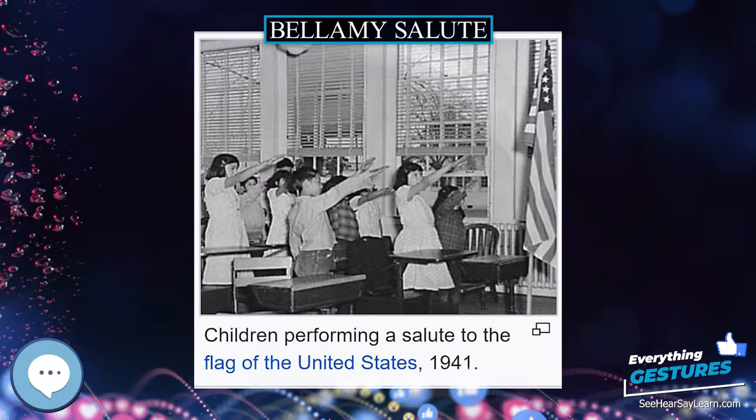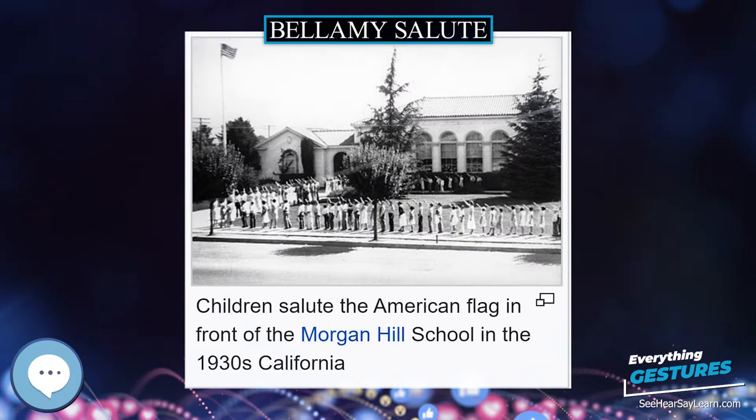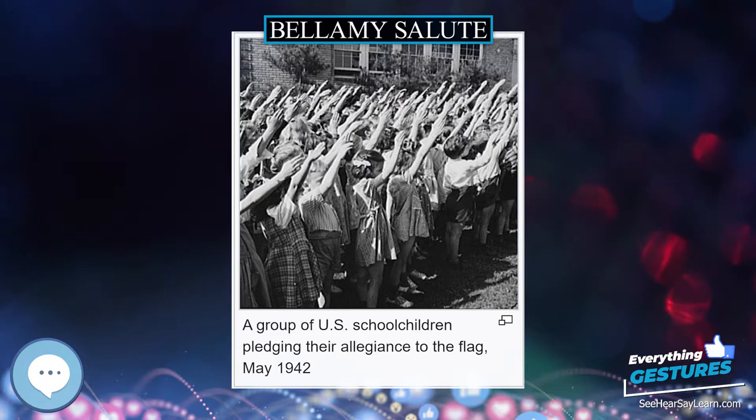From 1939 until the attack on Pearl Harbor, detractors of Americans who argued against intervention in World War II produced propaganda using the salute to lessen those Americans' reputations. Among the anti-interventionist Americans was aviation pioneer Charles Lindbergh. Supporters of Lindbergh's views would claim that Lindbergh did not support Adolf Hitler and that pictures of him appearing to do the Nazi salute were actually pictures of him using the Bellamy salute.